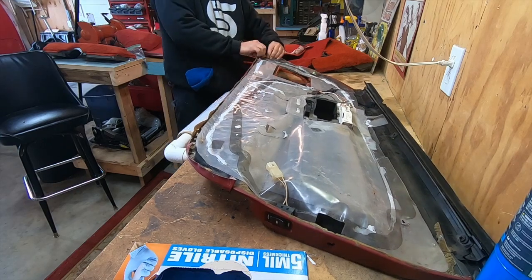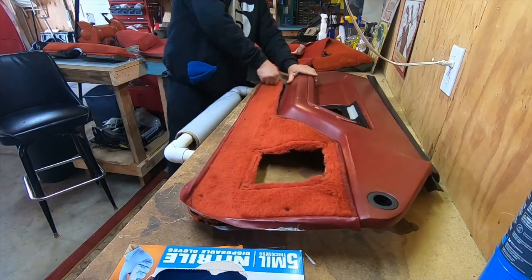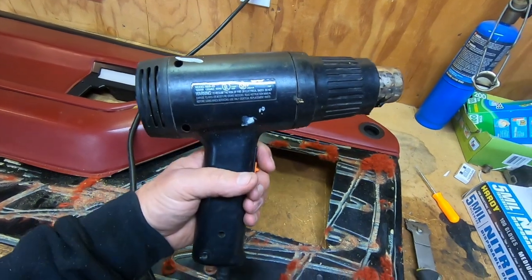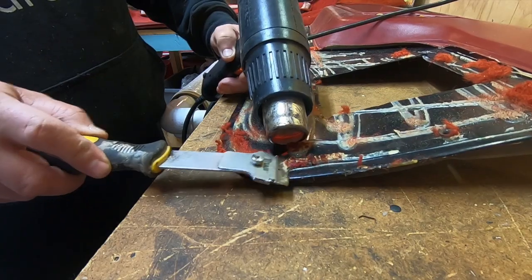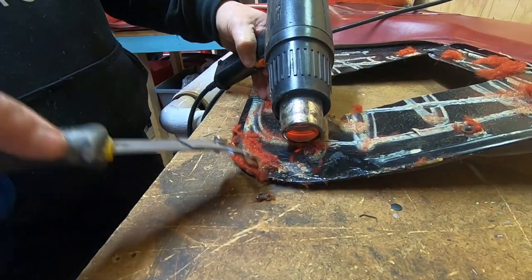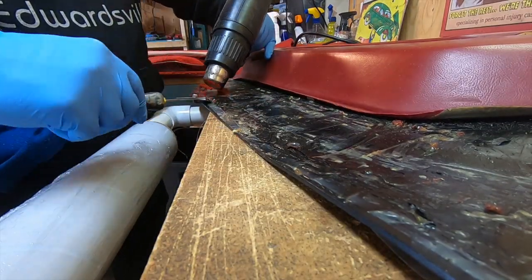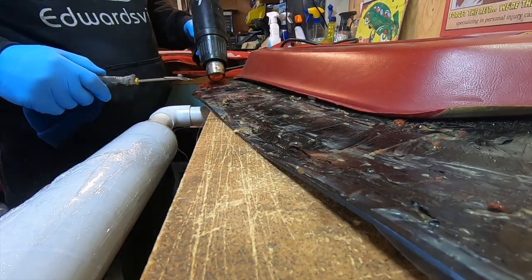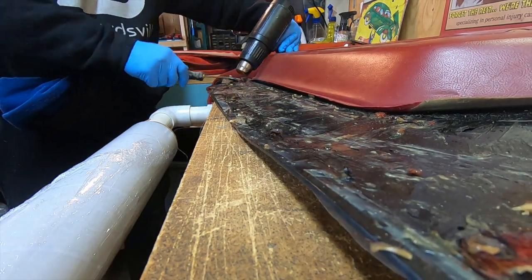Once you get all the back side off, you can start peeling the carpet off the front side — it's basically just pulling that glue off. As you can see, a lot of carpet remnants and glue were left on. I have my heat gun and a razor blade and I'm working the rest of it off. The heat gun works really well because it heats the glue up, makes it soft, and you can push it off. It's a tedious job — takes a while to get through all this glue and gunk.